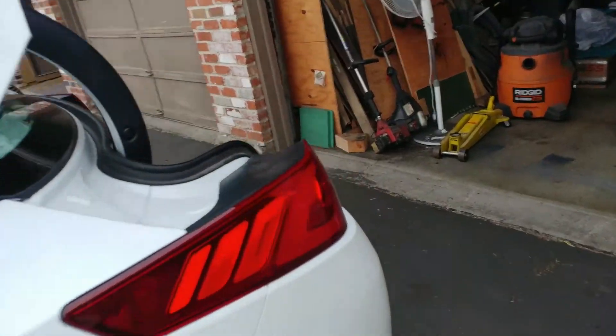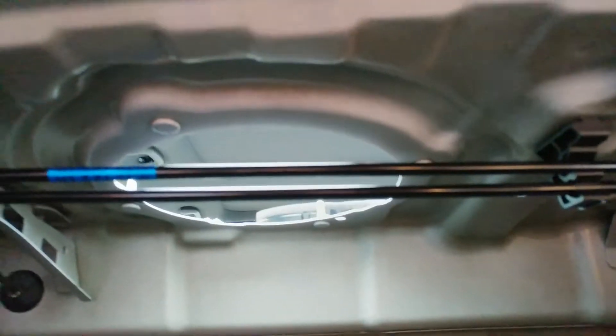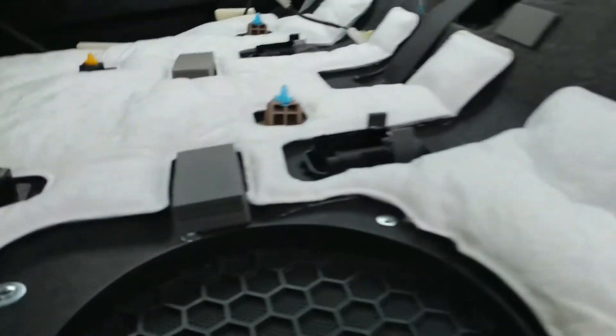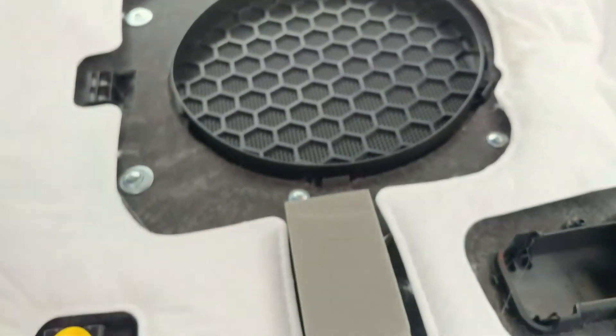So that's a 2015 Kia Optima SXL turbo, and that is how you get the subwoofer out of there. You can't do it any other way — you have to take that rear deck off. You won't be able to pull the grill off either, because the grill is held on by Phillips head screws all the way around from underneath the rear deck.